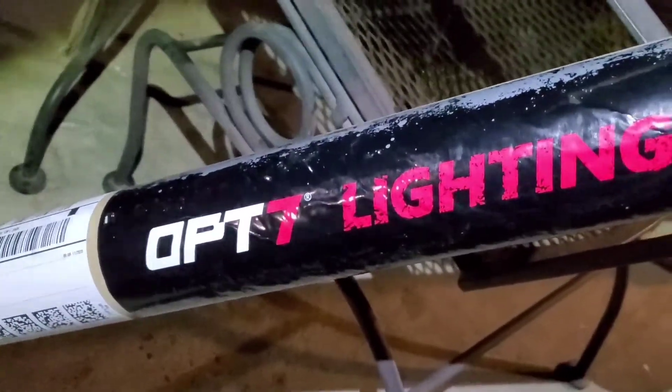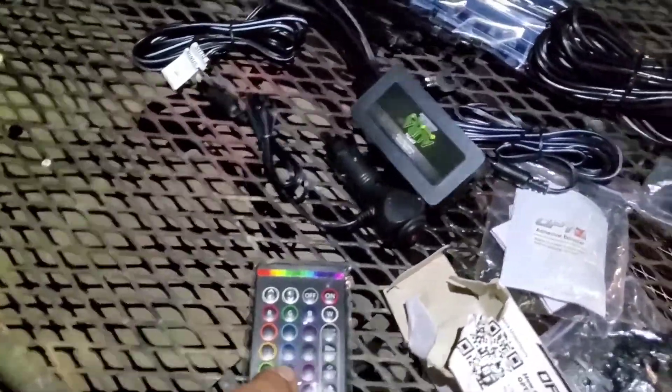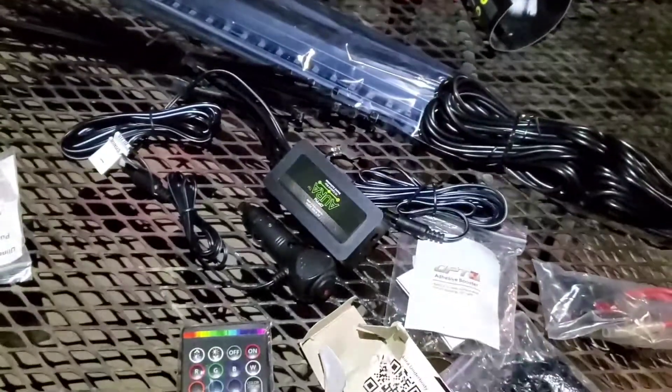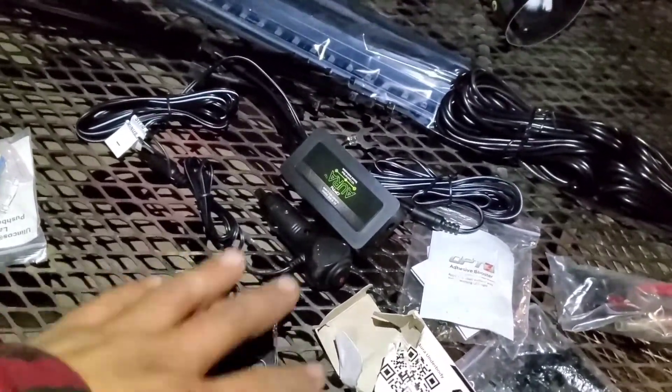Just received another package of OPT7 lighting — underglow. I'm finally going to be super riced out. Got the one with the controller because I'm going to install a switch on it. I don't want the Bluetooth. So I have it by controller and I can just mess with it here.